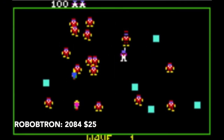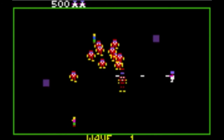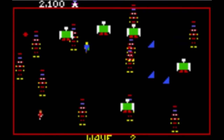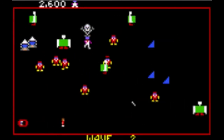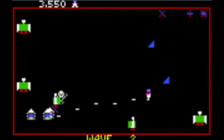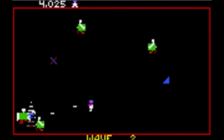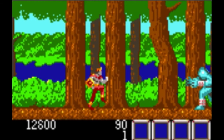Next up we have a port of Robotron 2084, one of my favorite arcade games of all time — in all its glory, now portable on the Lynx. One interesting design choice: you continuously fire and use the face buttons to change the direction you're firing, with no way to actually stop firing. This was necessary because the arcade original has two joysticks — one for firing direction and one for movement. It's an interesting design choice, though I'm not sure I necessarily like it.